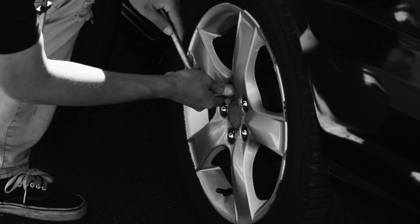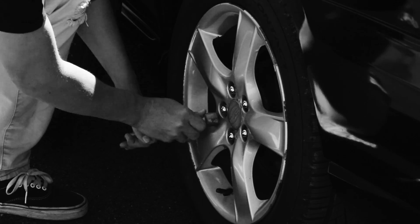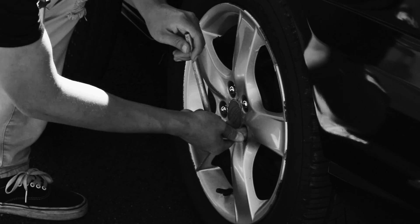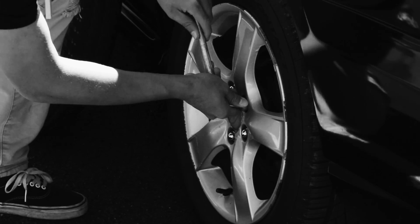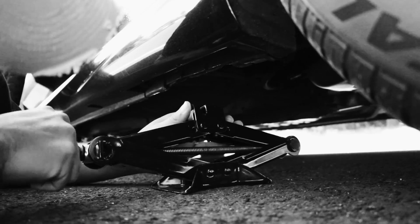Use the wrench to loosen the lug nuts — you may need to remove the hubcap. Don't remove the lug nuts at this point; simply loosen them by turning the wrench to the left, counterclockwise. If the lug nuts are really tight, try placing the wrench on the nut and standing on the wrench to use your full weight on it.